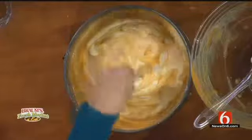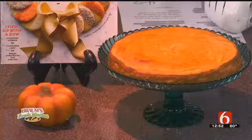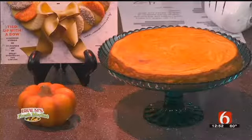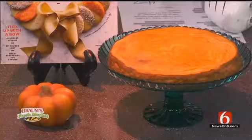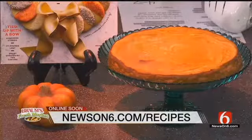The time and temperature on this: 350 degrees for about an hour and five minutes, until when you give it a little jiggle the edges are set but the center is still slightly jiggly. Then you're going to want to keep it in your fridge at least three hours, maybe even overnight. There you go — it's all swirled. Thank you so much, this looks wonderful. Find the recipe at NewsOn6.com slash recipe.